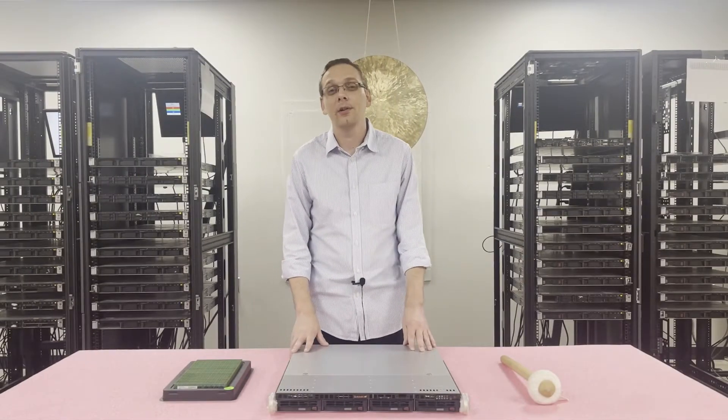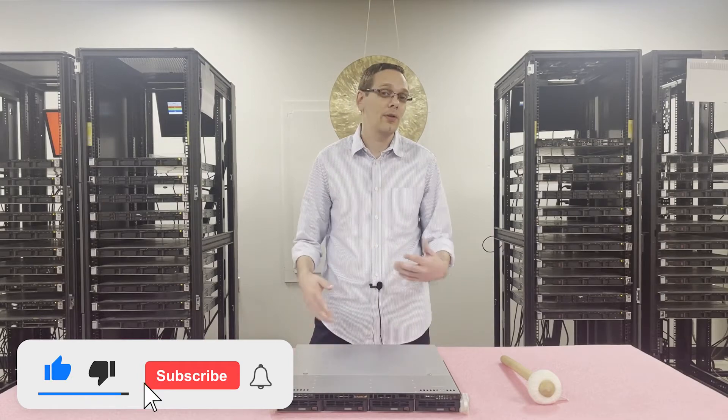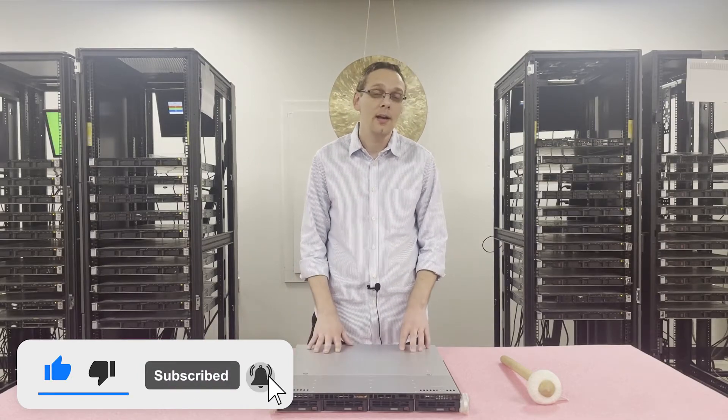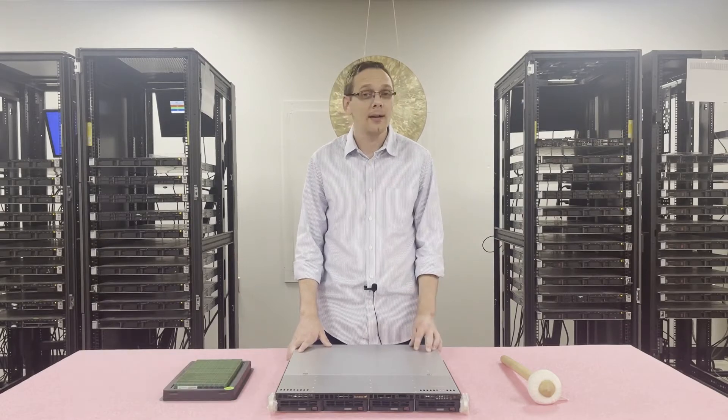Thanks for stopping by today to learn a little bit more about the Supermicro X10 SLM-F and all the different variations that go inside. If you find anything useful in this video, click that like and smash that subscribe.